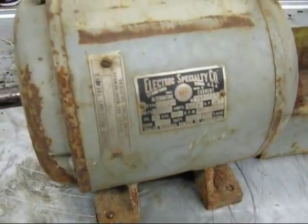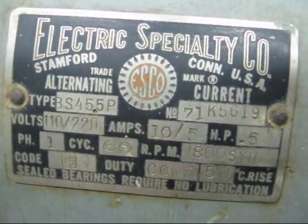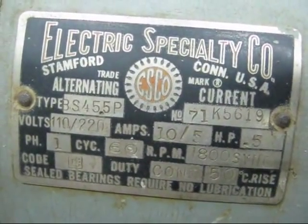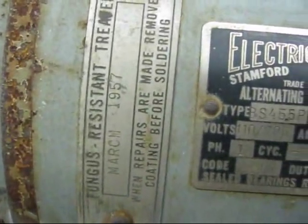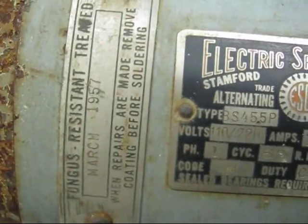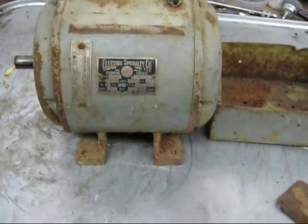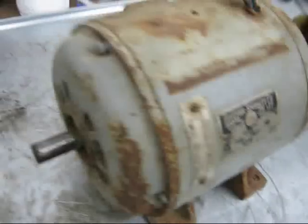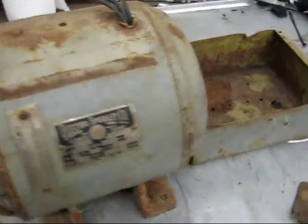More or less, the name plate is in good shape and I'm going to preserve that. It's from the Electric Specialty Company, and if you look over here at this one — March 1957. It's got a lot of years on it. I'm going to see if I can make something good out of it.